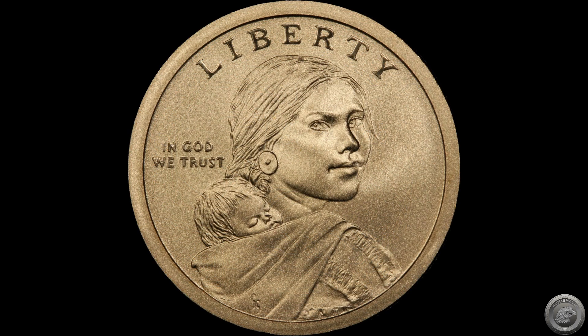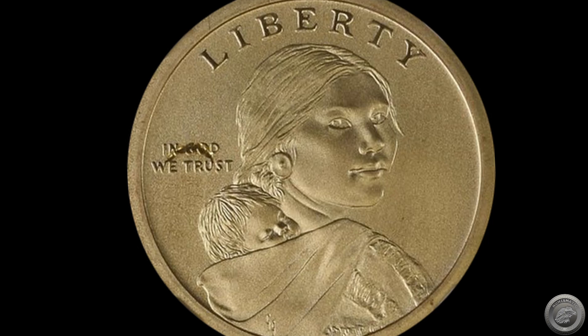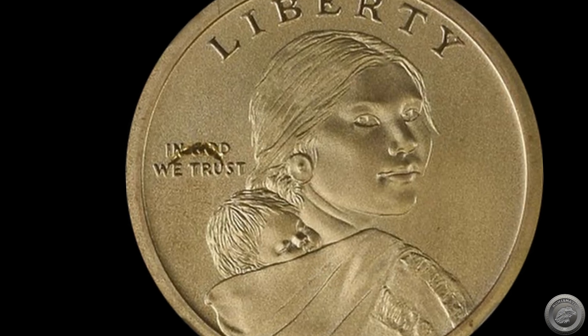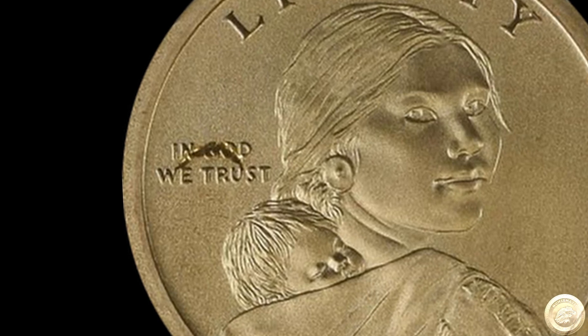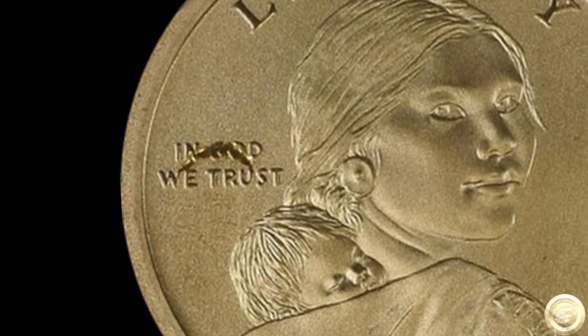After checking my new purchase, I noticed something a bit odd. There was a scratch or something on my new one dollar coin, right where the motto In God We Trust is. I grabbed my magnifying glass and started examining the coin. I was sure there was something on this coin, but I just couldn't get a clear enough view.